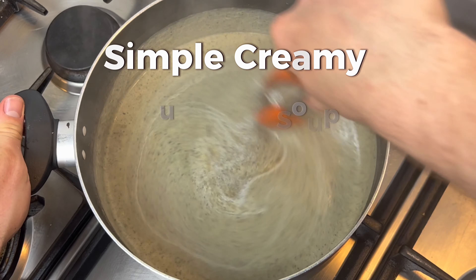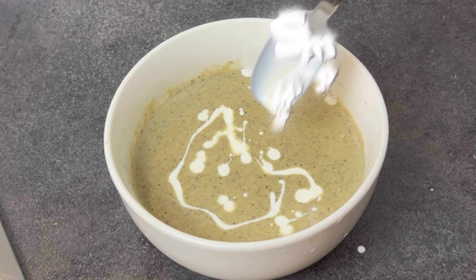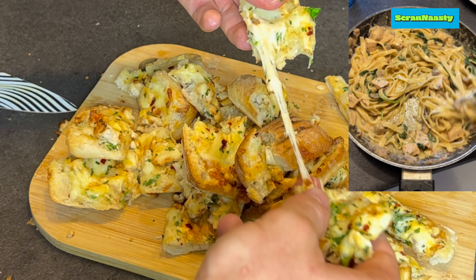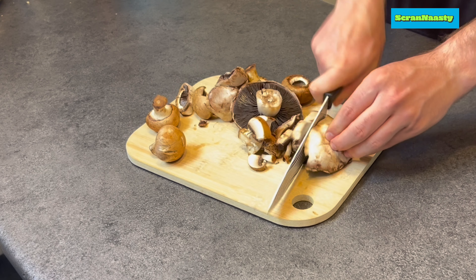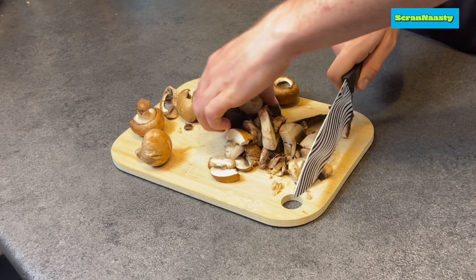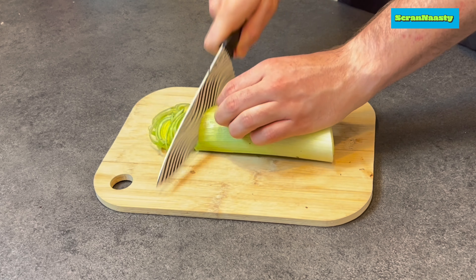Simple creamy mushroom soup — let's rock. This recipe is big enough for a big pot, so I'll start off with roughly chopping around 200 grams of mushrooms and 200 grams of leek. I just use chestnut and button mushroom for my mushroom blend — it's nice to have a blend of mushrooms, adds more flavor.